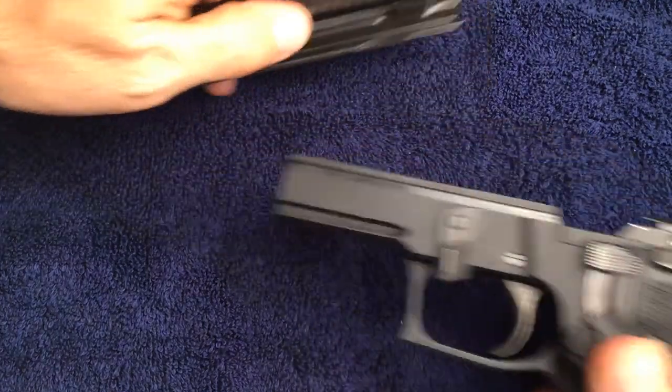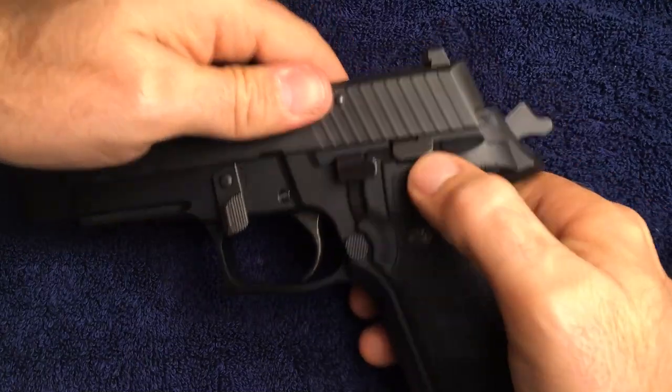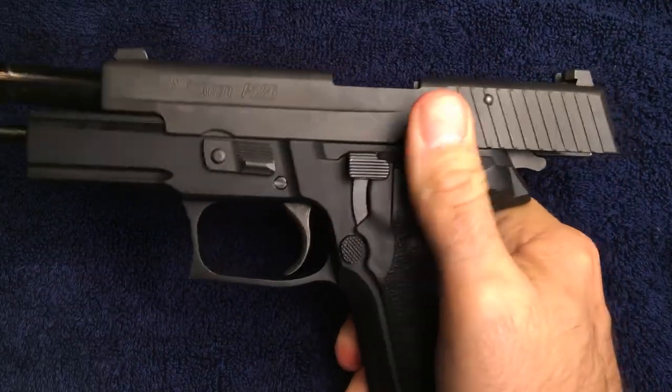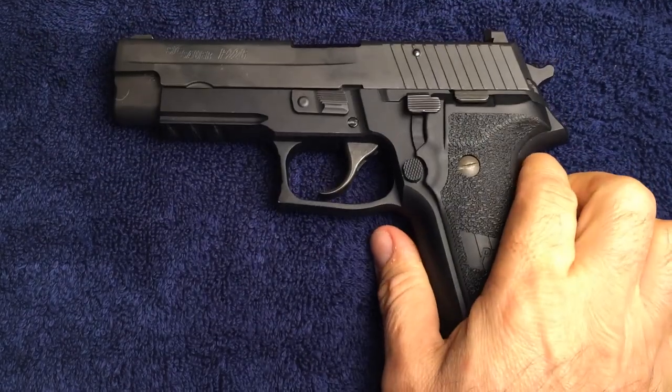Last but not least, install the frame onto the body and make sure that everything works as expected. Thank you for watching.